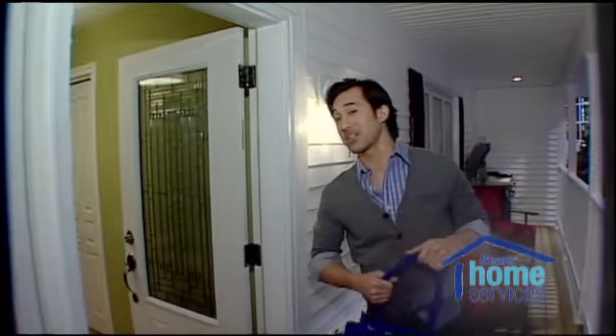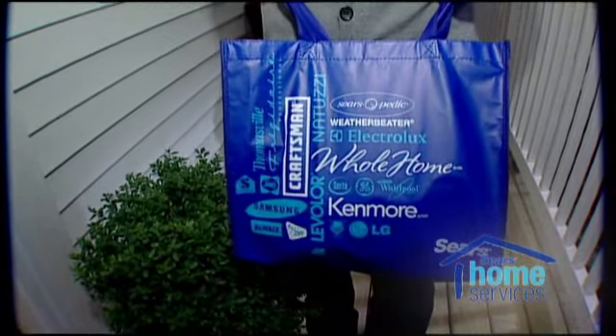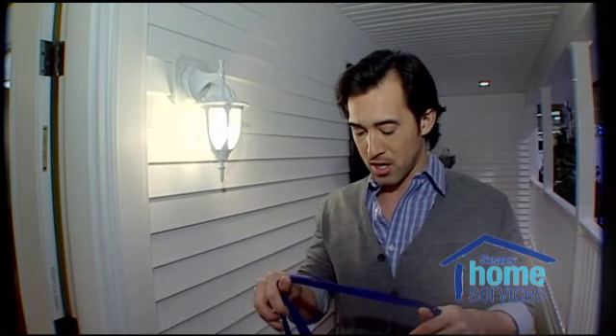So first things first, when the Sears Home Energy evaluators show up for your house, they'll come bearing gifts. That's right, they'll show up with $80 worth of energy saving products.